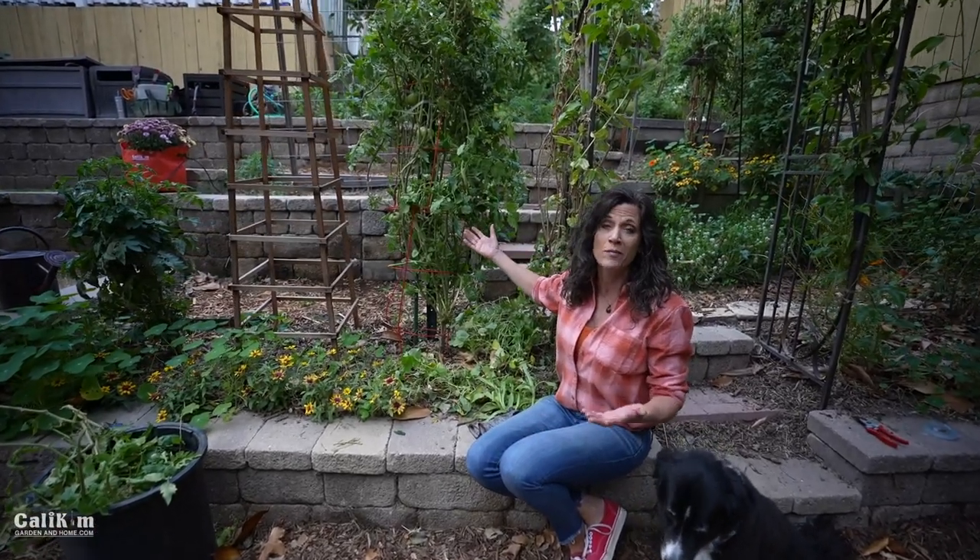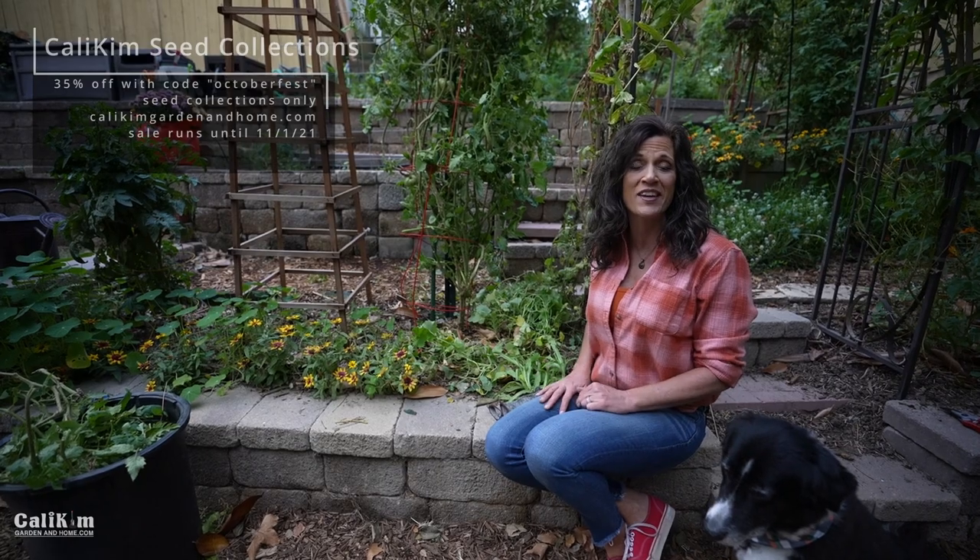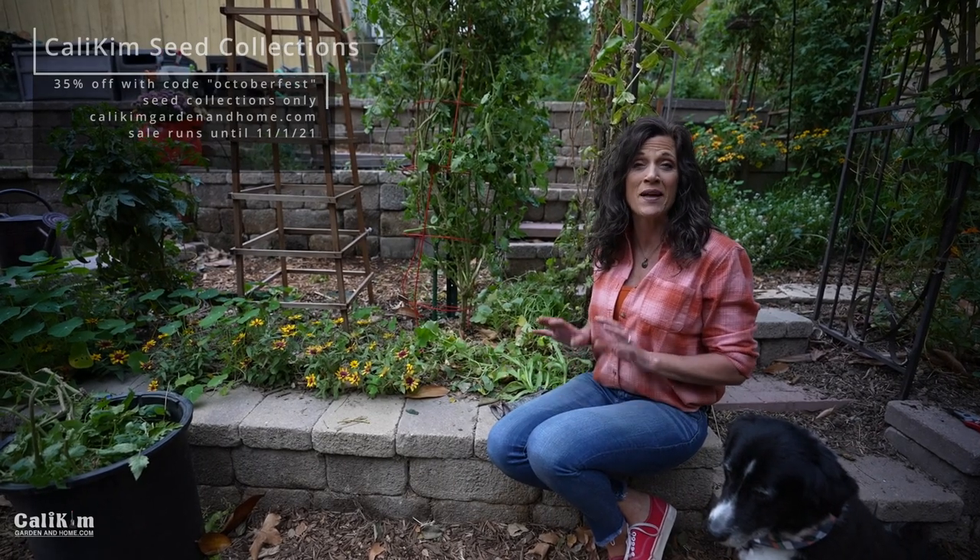It's always nice to start the day off in the garden and get something accomplished. I think it looks so much better — it's leaning back just a little bit, but that'll help it from leaning forward when we get some winds. Let me know if anything's going on in your garden, if you're losing any tomato plants to the wind or weather. I'm running a clearance sale this weekend — 35% off with the code 'Octoberfest' over at caliekimgardeninghome.com, applies to seed collections only. Have a happy and safe Halloween, thanks for watching, see you on the next video!